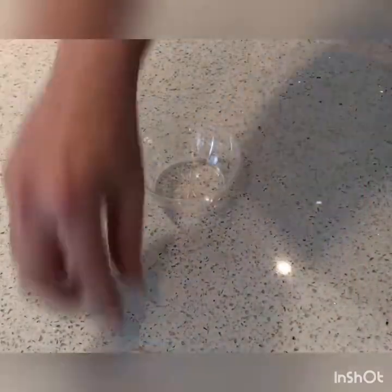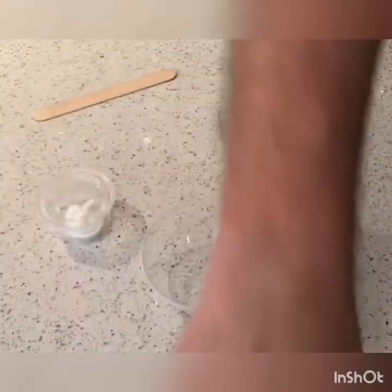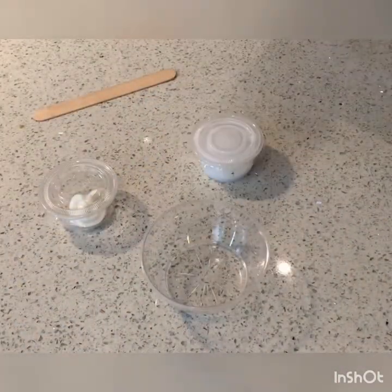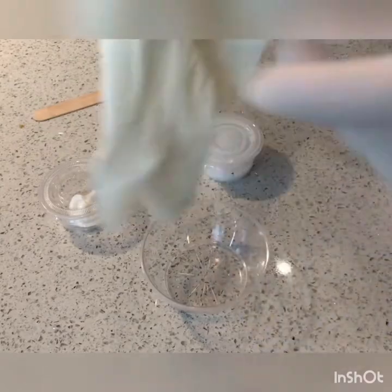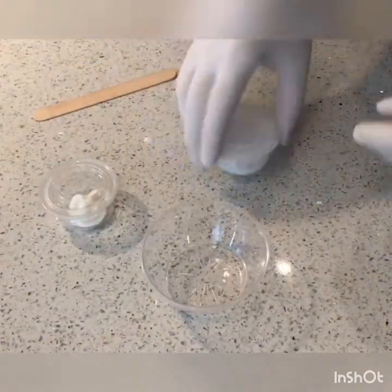So you're going to take your bowls and your materials and organize them a little bit so it's easy to put those together. Before you begin, the very first thing you are going to want to do is put on the gloves so nothing gets on your hands — we are working with chemicals here.